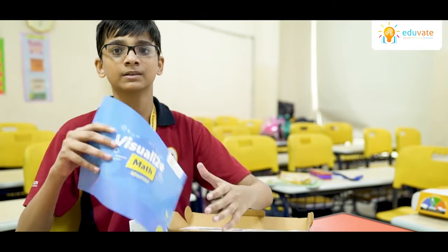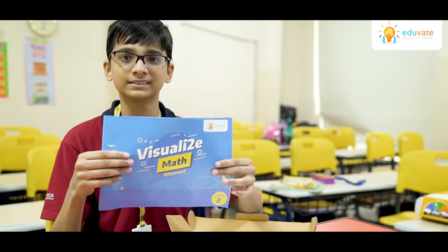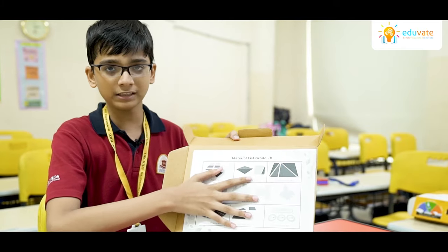As you can see, the maths kit comes with a well-equipped manual with all the instructions in it and a briefing of all the main components in the kit.